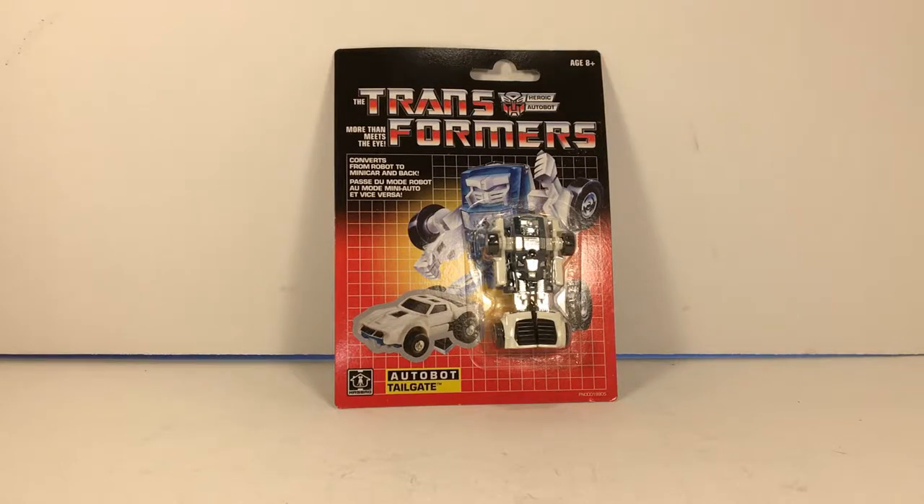Yo, what up YouTubers and anyone still tuning into my channel — it's Casual706 here back with another Transformers unboxing slash review. Today's review is on the Transformers G1 remake Autobot Tailgate.